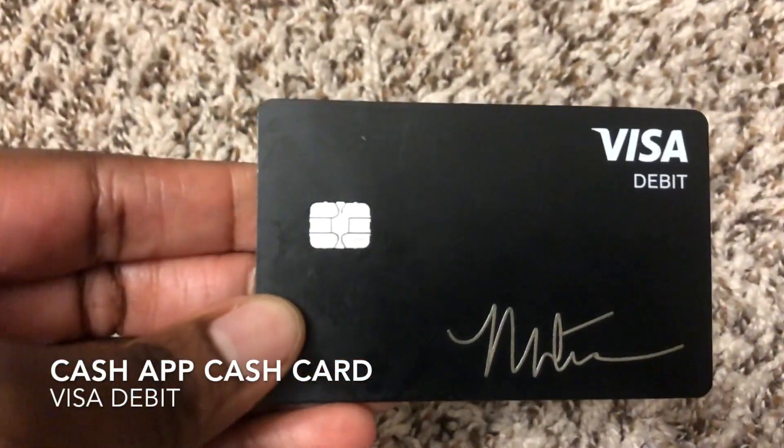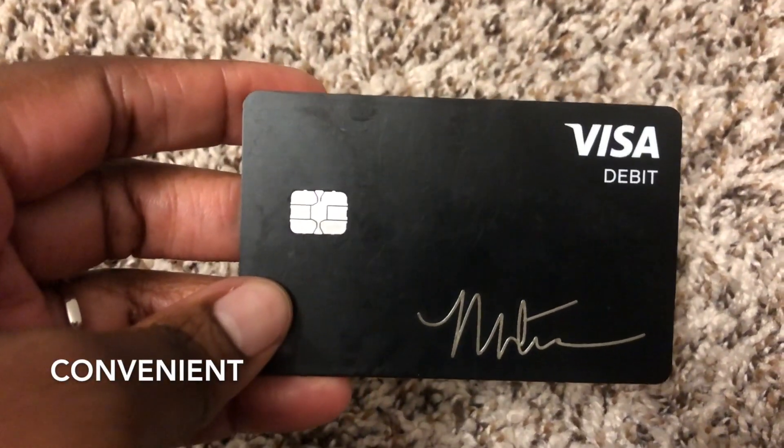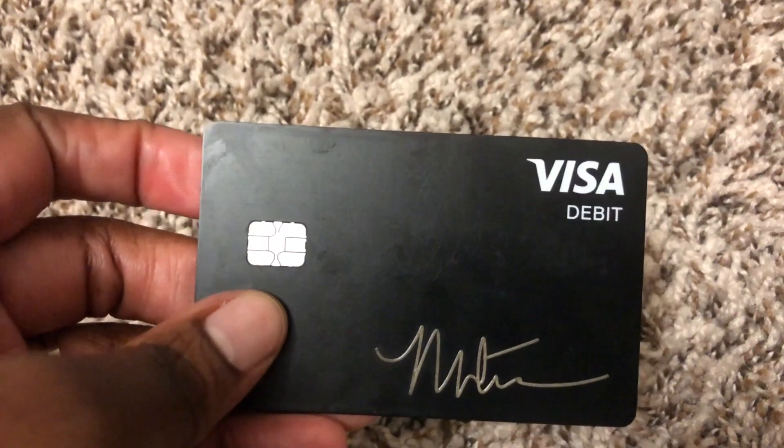This is my Cash App card. I love using this card because it has an EMV chip and it's easy and convenient to use at stores when shopping. I really like being able to turn it on and off, as I mentioned in a previous video.